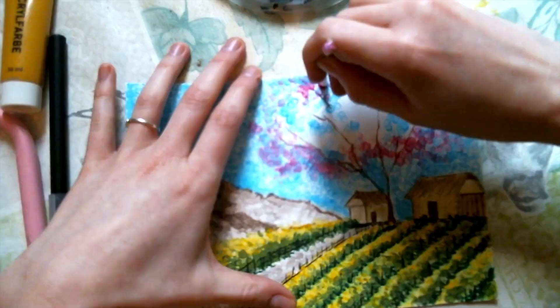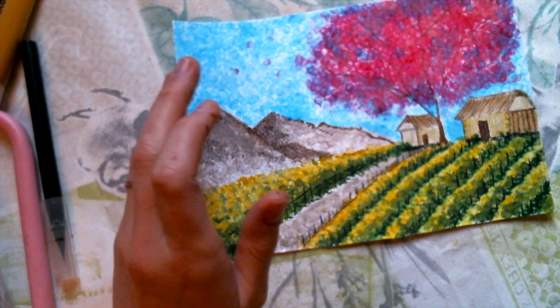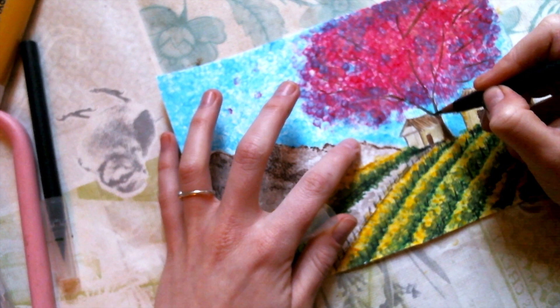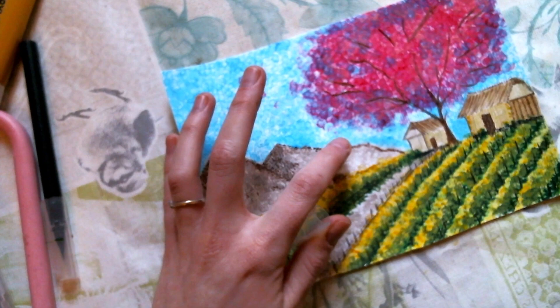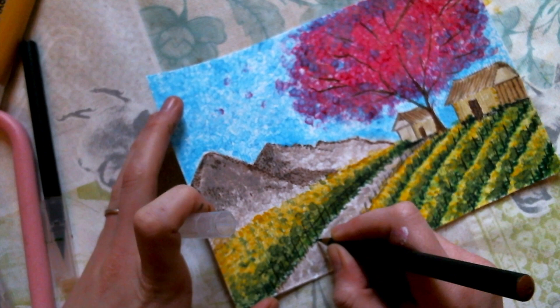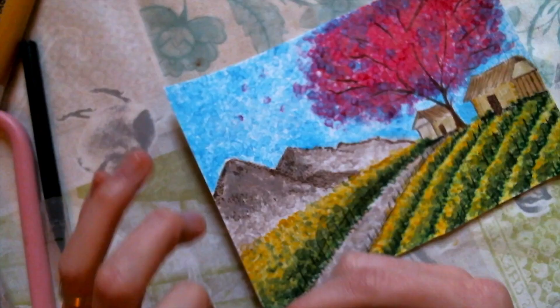Last step — details. Now is the time to do all the details you want to add. In this case I really want to do a little bit more on the tree — give it a little more body. You can follow some branches and make them a little bit darker. Maybe some tiny rocks also will look nice to mark the path a little bit more. We do tiny tiny tiny dots.